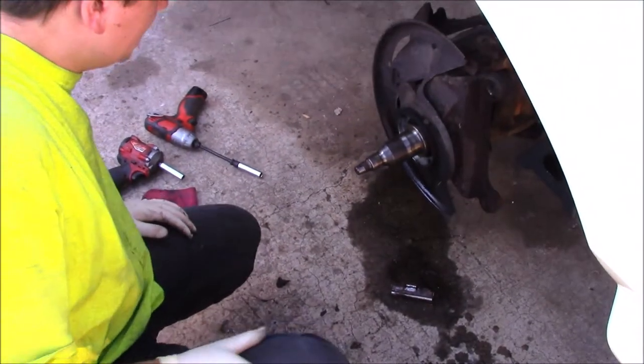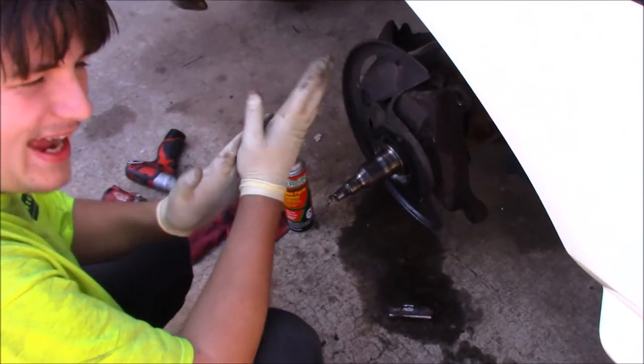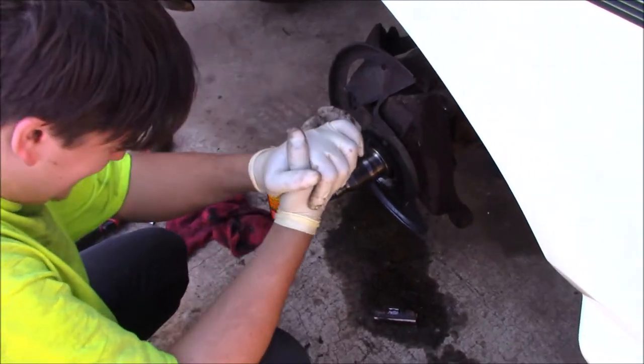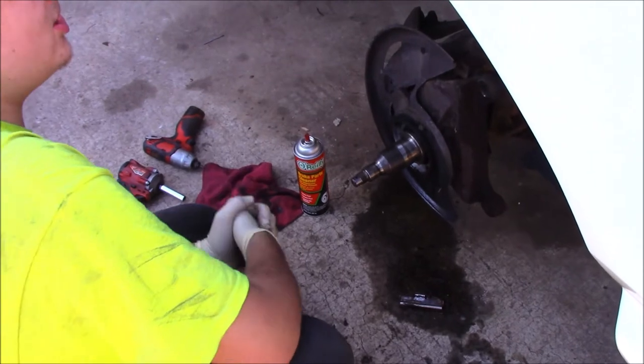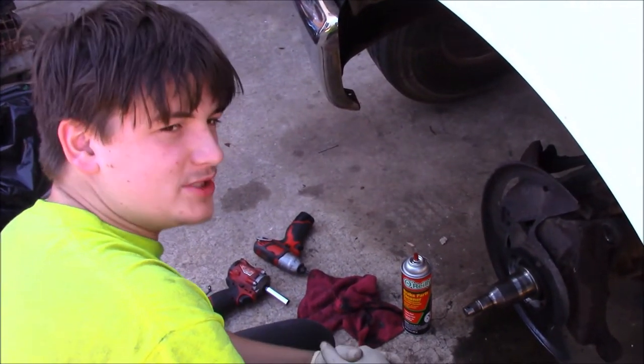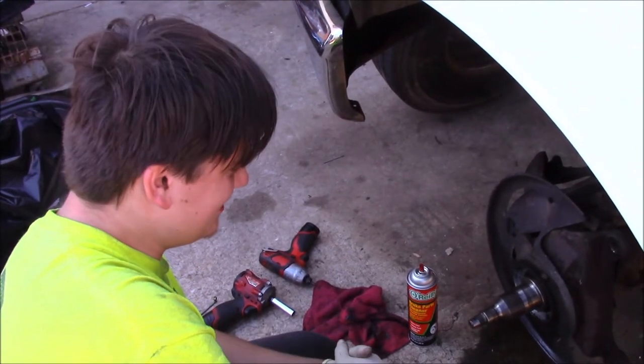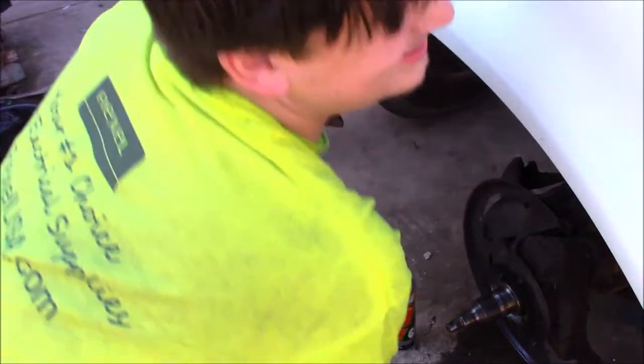Now that your spindle is clean, we're going to talk about the funnest part of this whole process: packing wheel bearings. It's something that is a lost art, and I hate that it's a lost art because it is kind of fun and kind of satisfying. I'm going to do one to show Victor how we're doing it and then we're going to have Victor do one.